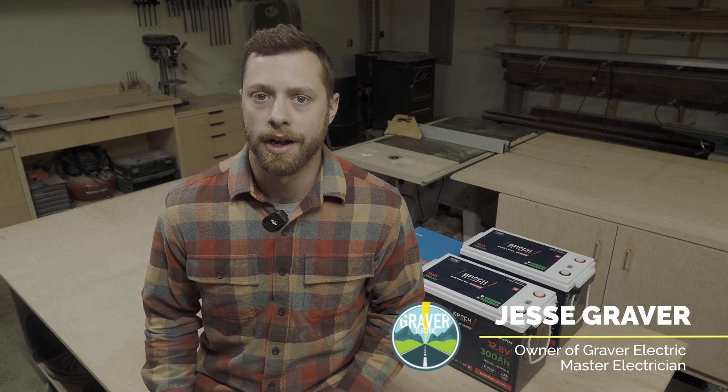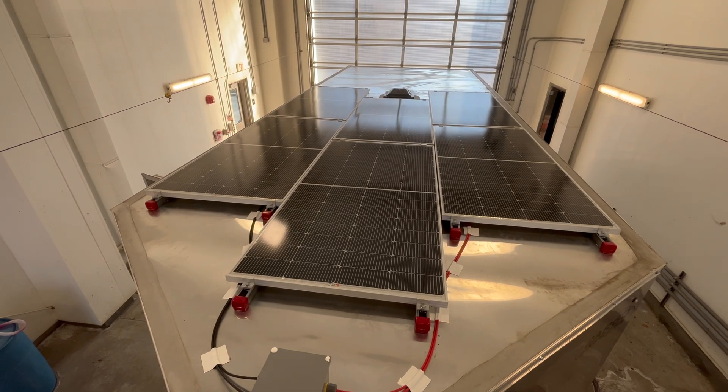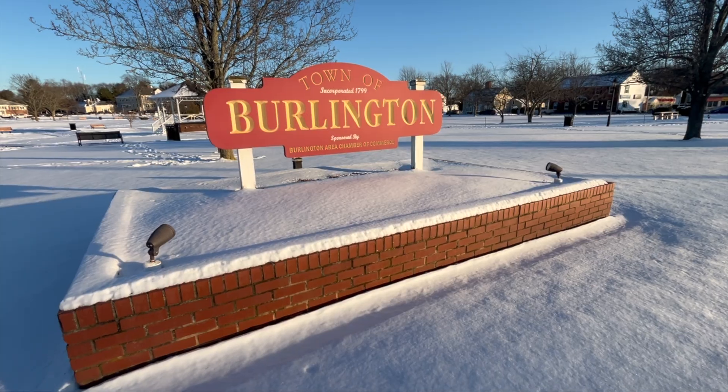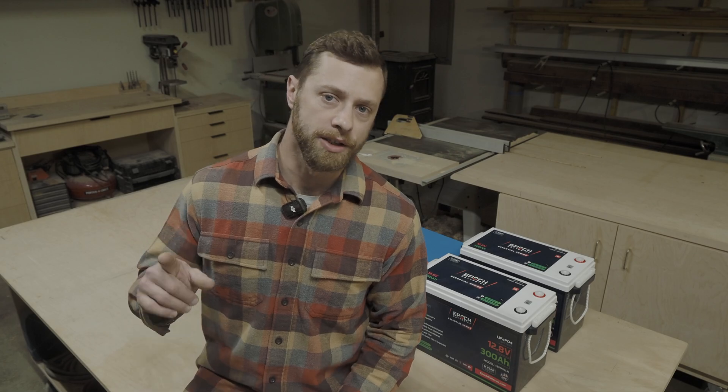What's up guys, it's Jesse from The Power of Adventure. I'm a solar installer and master electrician, and today we're going to be checking out a very unique project in an off-grid mobile art gallery. I'm going to be traveling to Burlington, Massachusetts to install an off-grid electrical system in what will be known as the Burlington Micro Gallery. This is going to be a really cool install, so let's get into it.